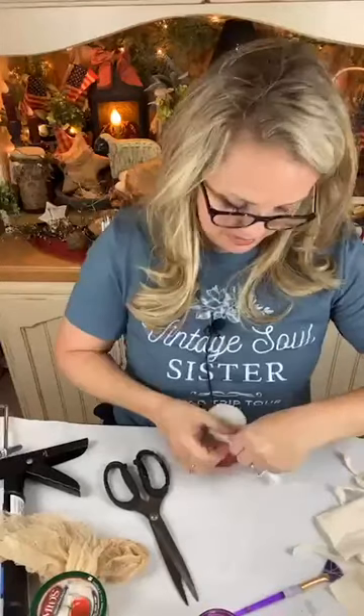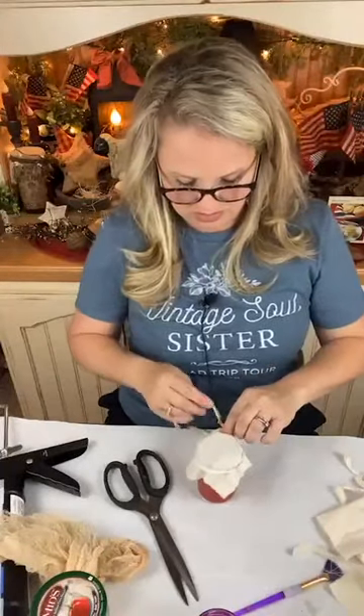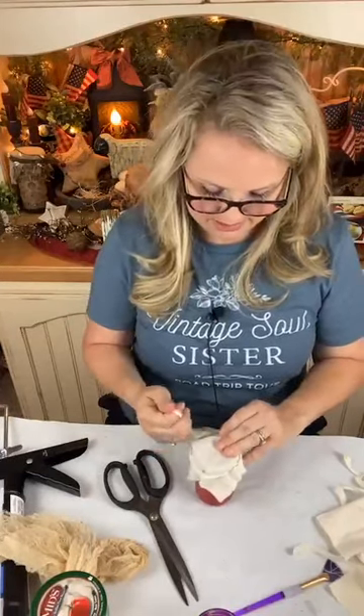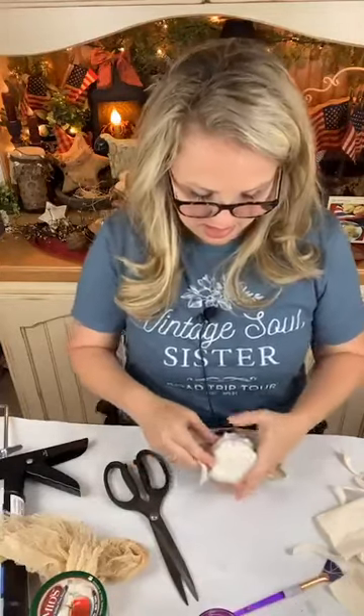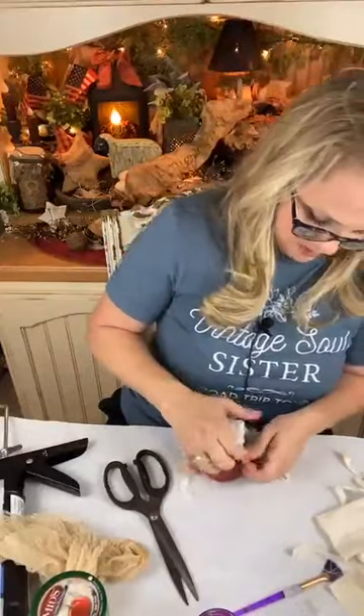I think these little mini dried beef jars are so cute. But you could do a variety of sizes. If you have several jars that are the same style, shape, and size, you could make a whole little collection — how cute would that be?